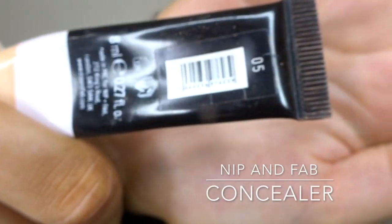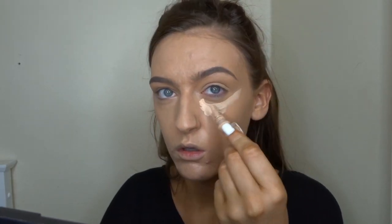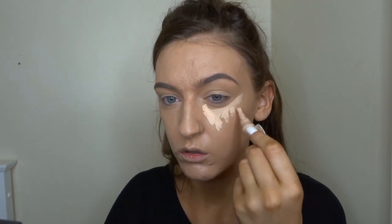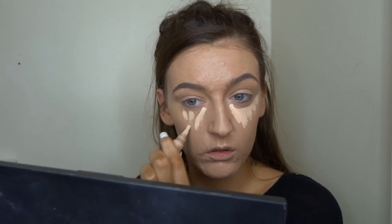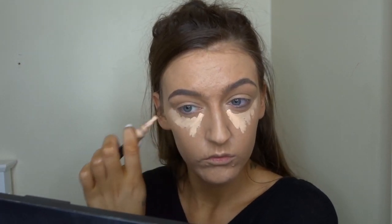For concealer today I'm going to be using the Nip and Fab concealer in the shade five, and I'm just going to put that underneath my eyes, on my nose, and on my forehead, just to give that really highlighted effect and to cover up any bags I've got going underneath my eyes.